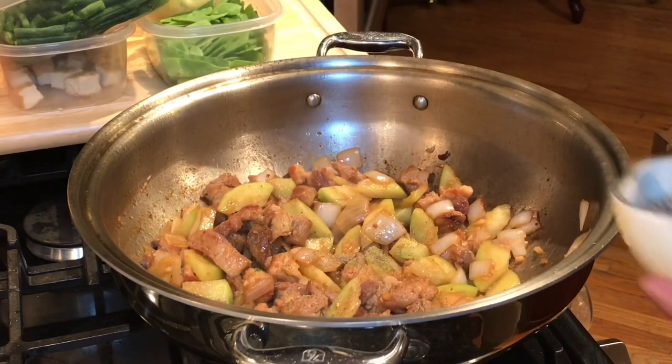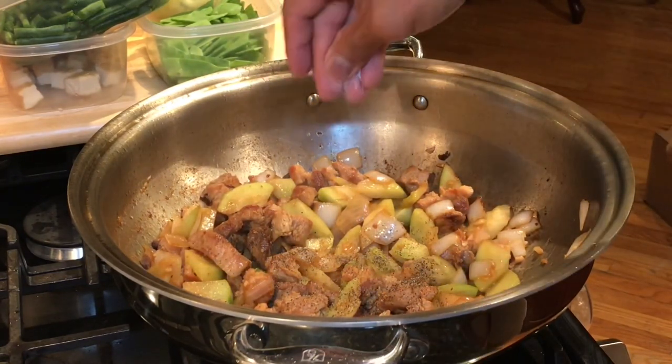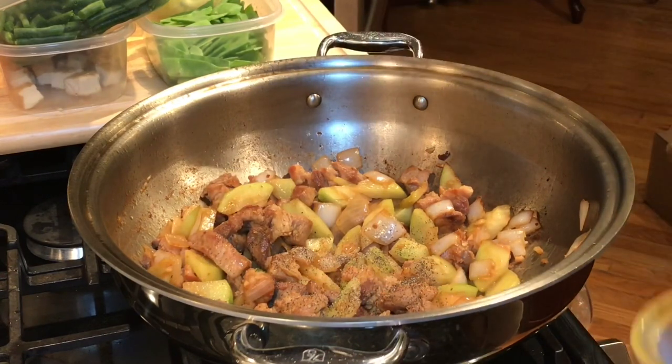Add your ground pepper, half a teaspoon. Add a tiny bit of salt. Remember, I added patis to the pork belly as I was browning it earlier.